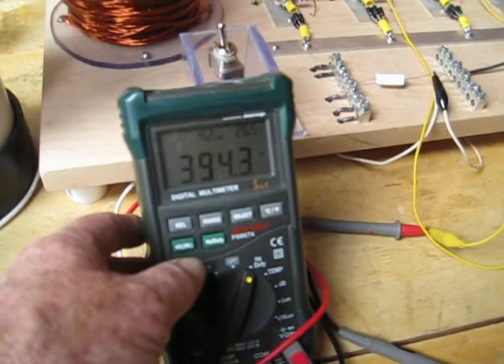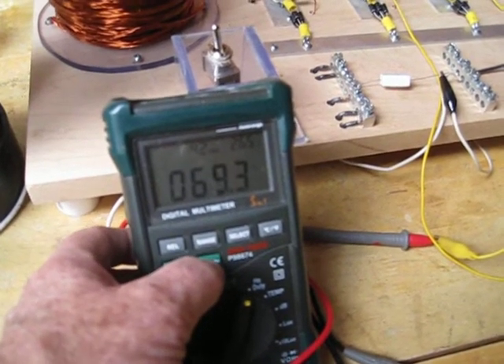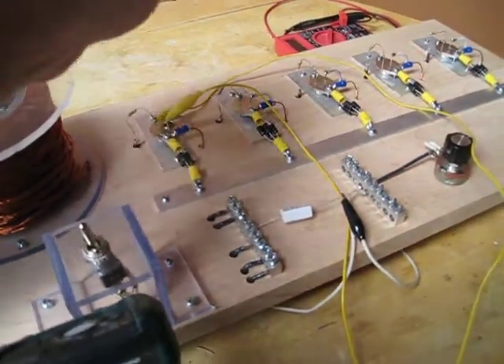We're running at 394.3 on the frequency and the duty cycle is 69.3. We're running 47 ohm resistors off of each transistor.